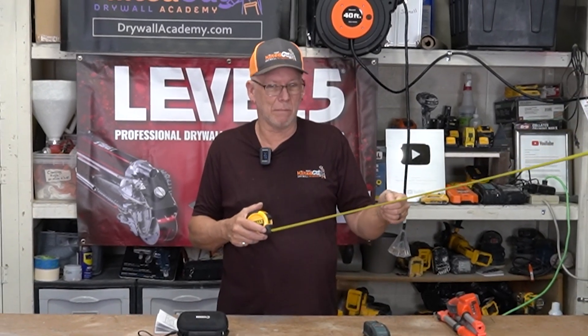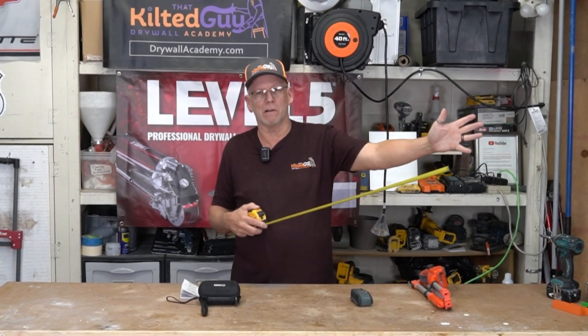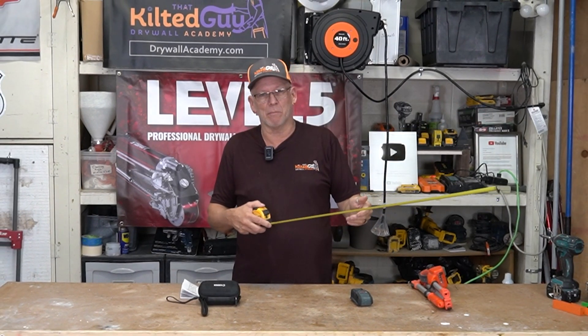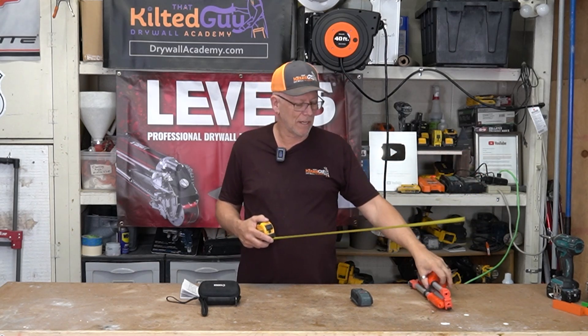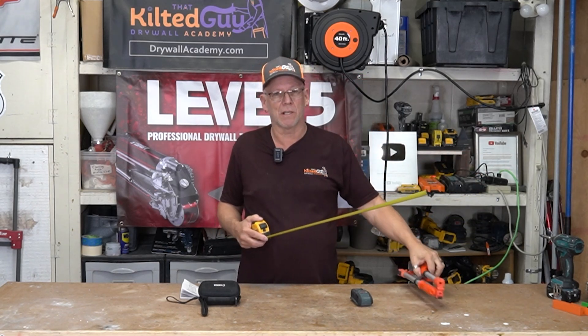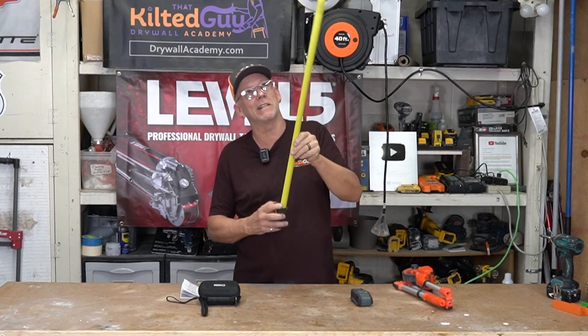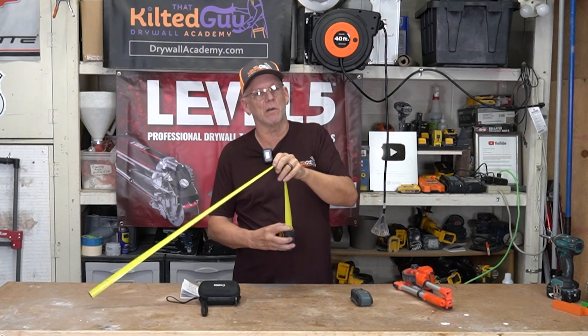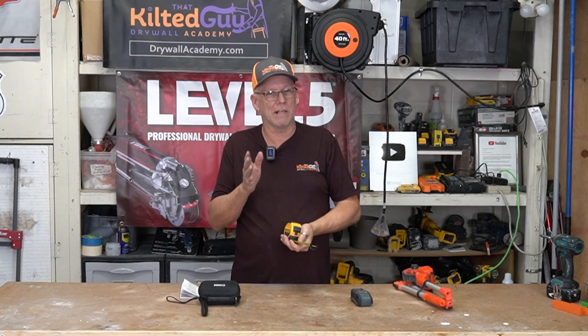Tape measures are great but they have their limits. What if you want to measure the length of a long wall? You either have to run it down multiple times, have somebody go hold it, or get out a rolling tape measure. What if you want to measure the height of a tall wall? You have to run it up and hope it doesn't fall over on you. I'm going to show you the coolest tool I think I've ever shown you on this channel, right after this.